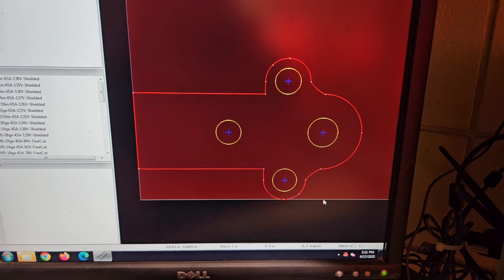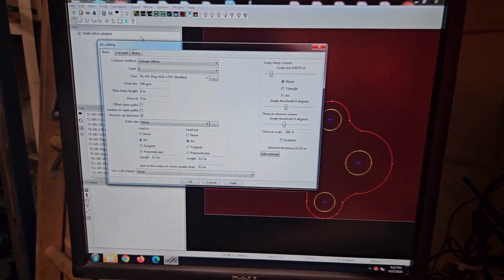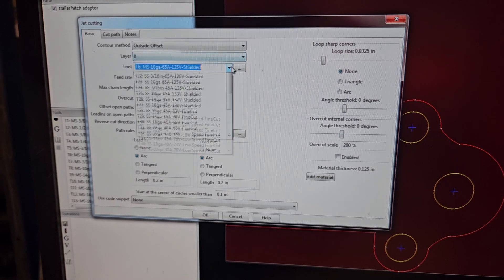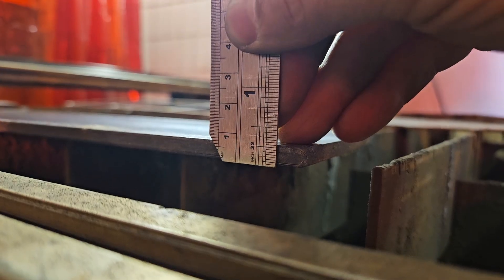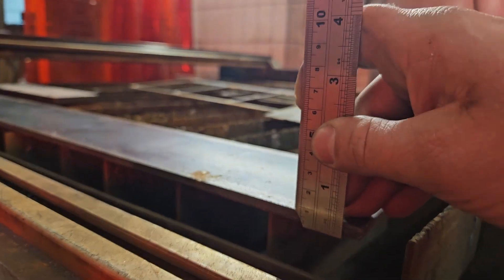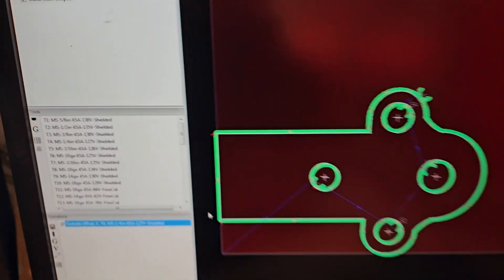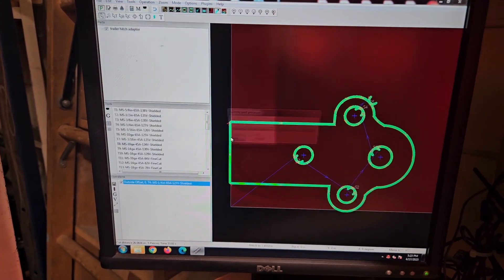So I've got this loaded up in my SheetCAM TNG and we're going to program it quickly. The thickness of our material is quarter inch, and if I need it thicker I'll just cut two and stack them on top of each other. Everything looks good — press okay and it's going to generate some tool paths for me. Hit P for program and save my file.